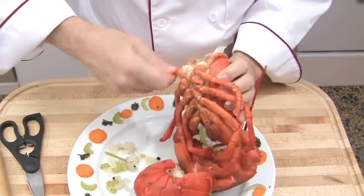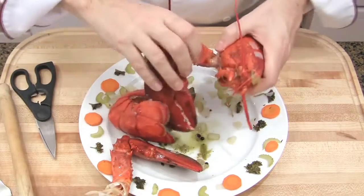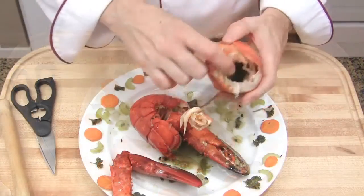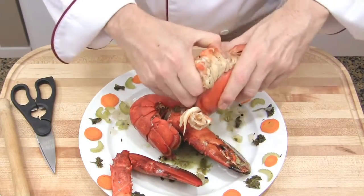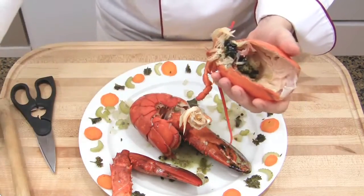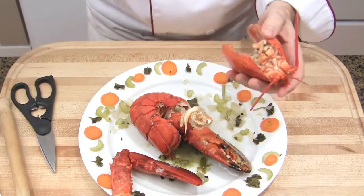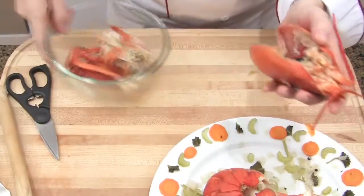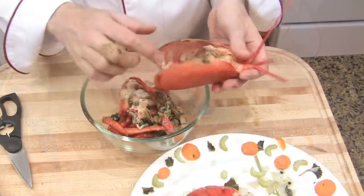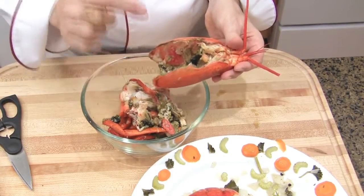Then cut the legs off. Remove the claws from the head — just pull. Then empty the head. Don't be impressed by the green stuff you can see in the head — this is all good stuff. This is the coral of the lobster.